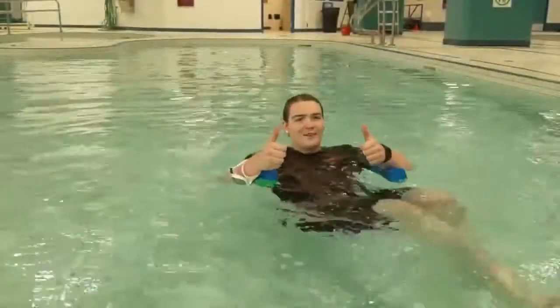Great job on learning how to do our front and back floats today guys. Two thumbs up, great job. I'll see you guys in the next episode.